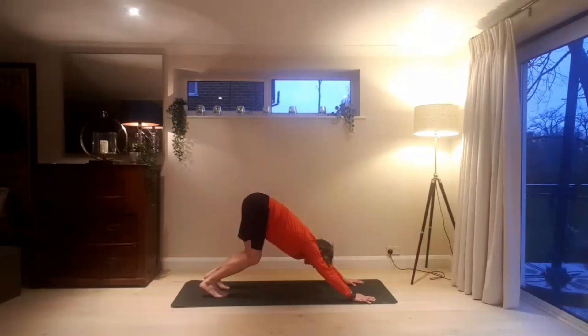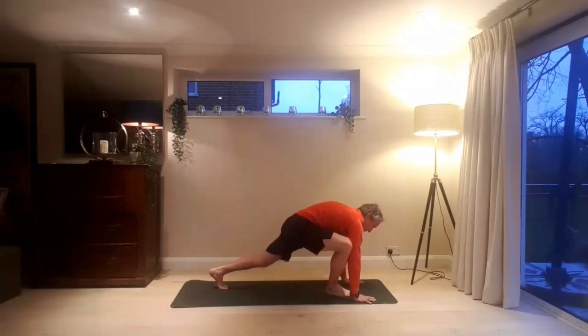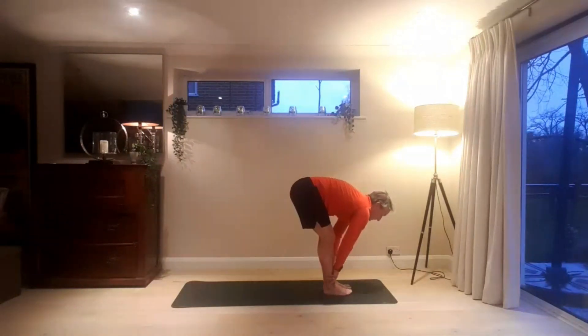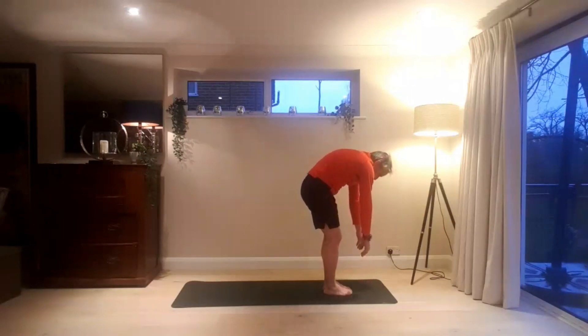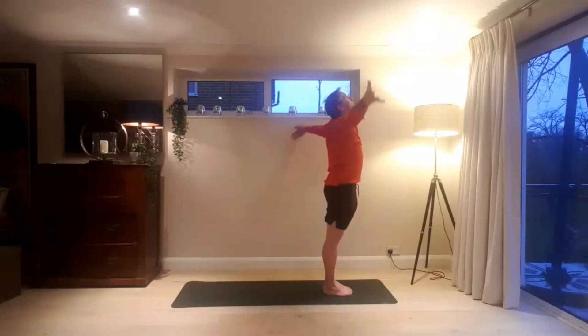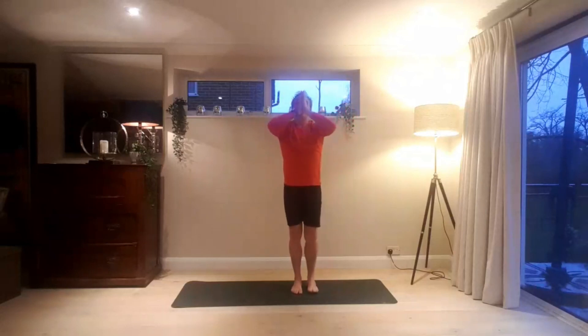Inhaling, bend the knees. Exhaling, step, walk, jump to the front of the mat. Inhale, look forward. Exhale, fold — chest to thighs, head to knees. Inhaling, slowly peeling up, vertebrae by vertebrae. Hands sweep wide, palms together. And lower to heart centre.